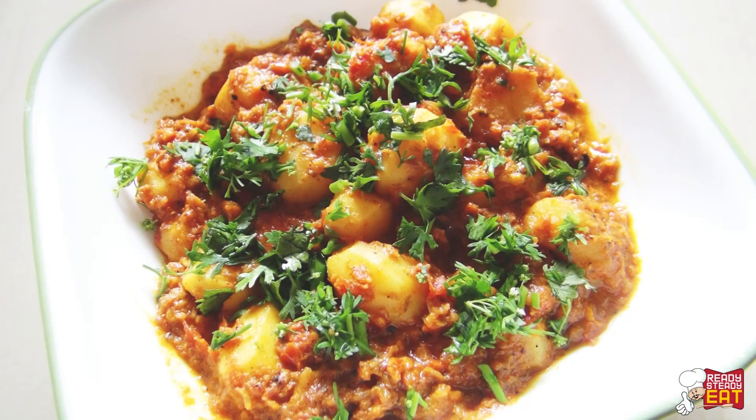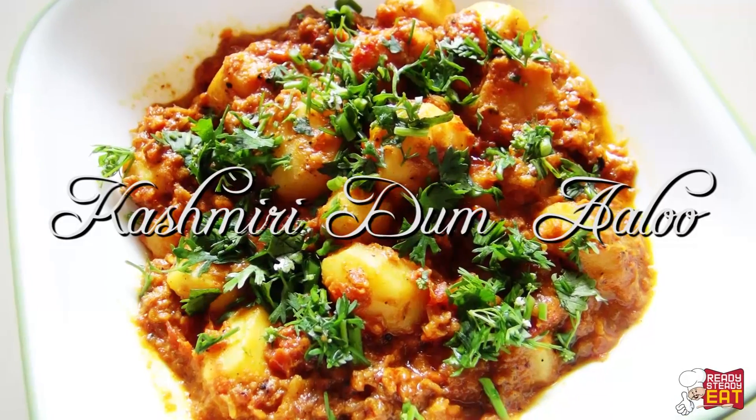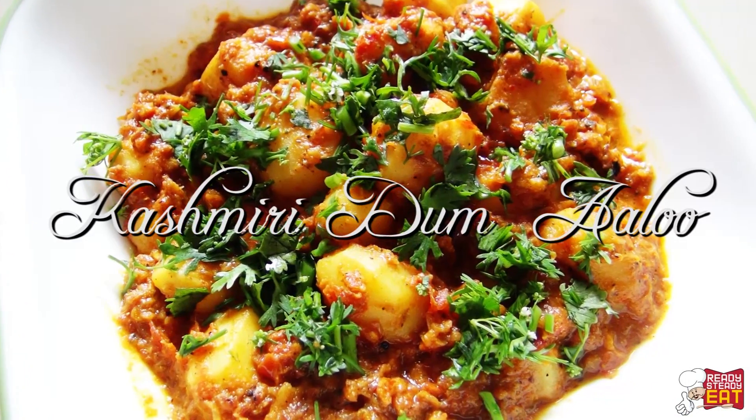Hello all the foodies, I am Kanak and you are watching Ready Steady Eat again. Today I am going to show you how to make Kashmiri Dhamalus. This can be served as a main course and even as a side dish with the main meal. So without any delay, let me show you what you need for this.